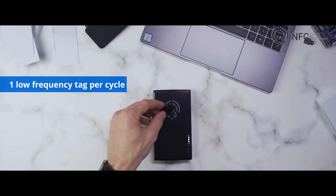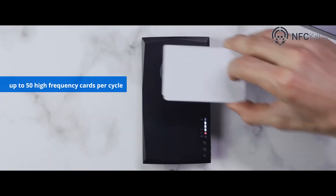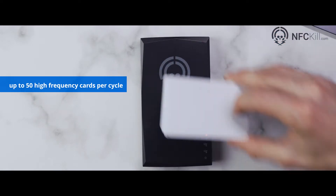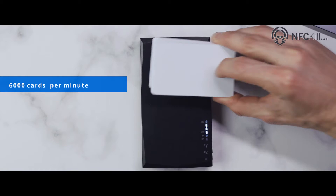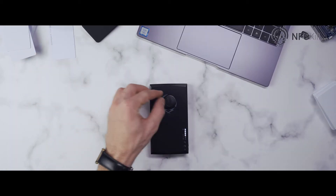The NFC-Kill can disable one low frequency tag per cycle and up to 50 high frequency cards per cycle. The professional version is capable of destroying 6000 cards per minute. The NFC-Kill is not restricted to access control cards.